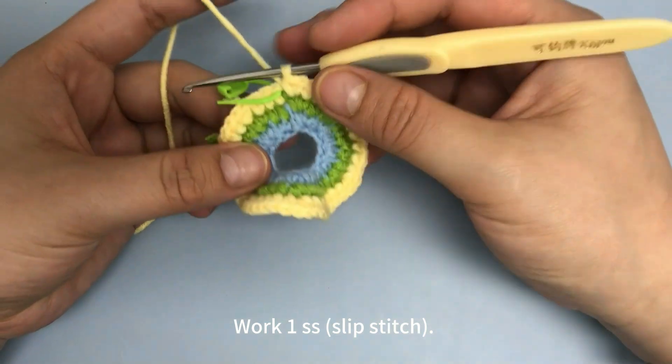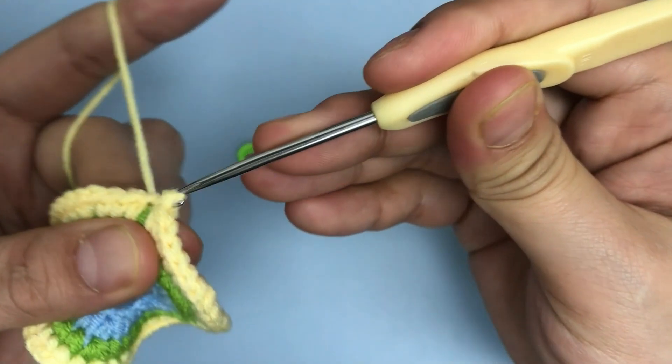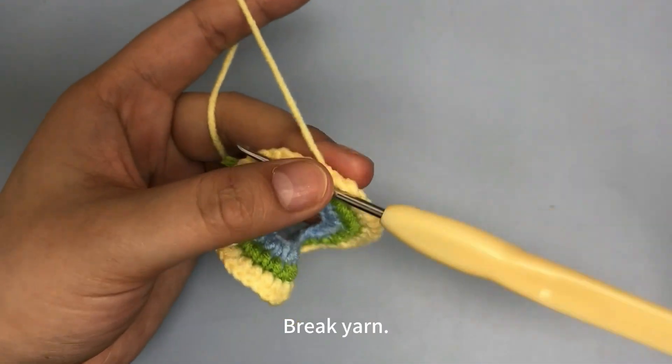Finally, work a slip stitch in the first stitch to join this round. Round 3 is finished. Break yarn.